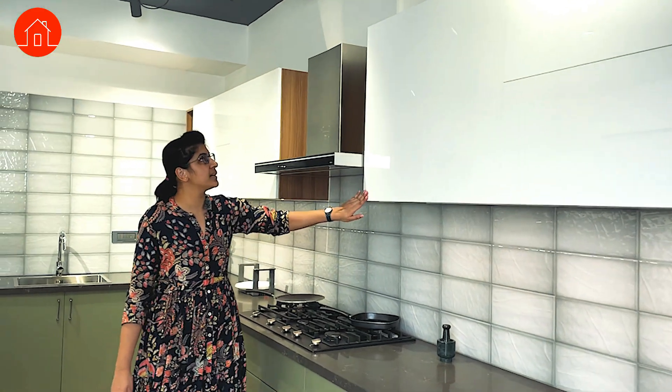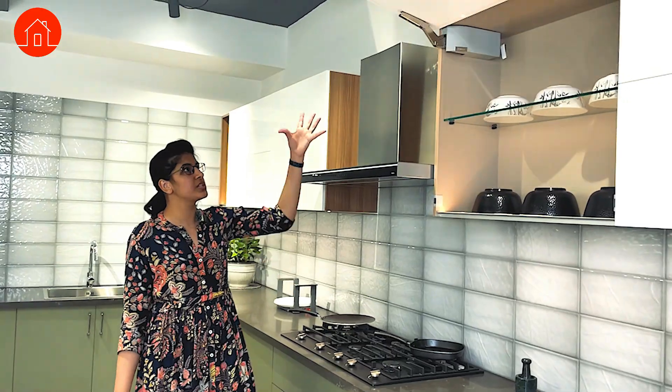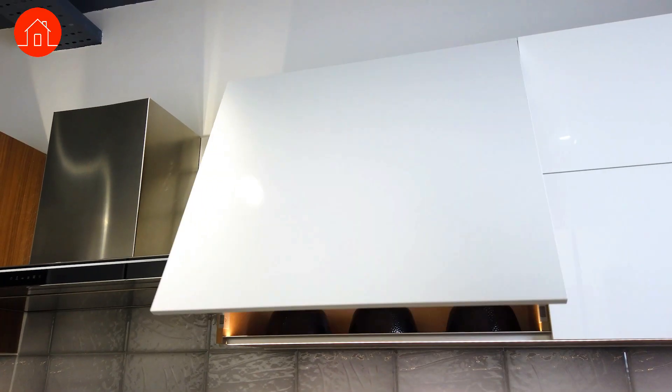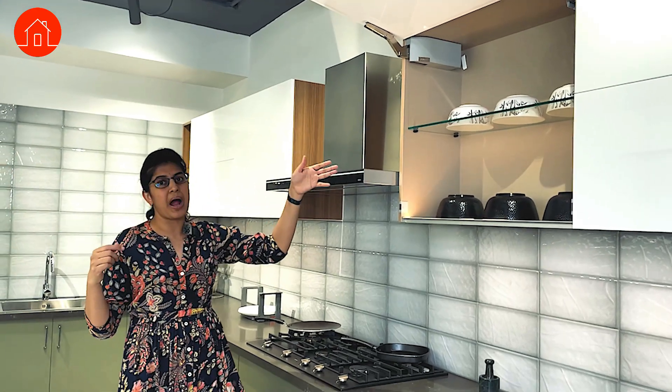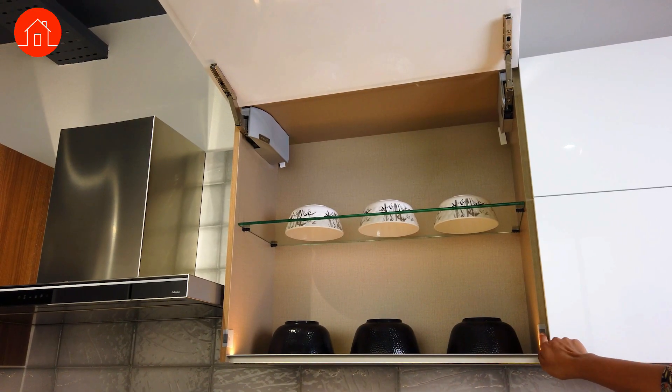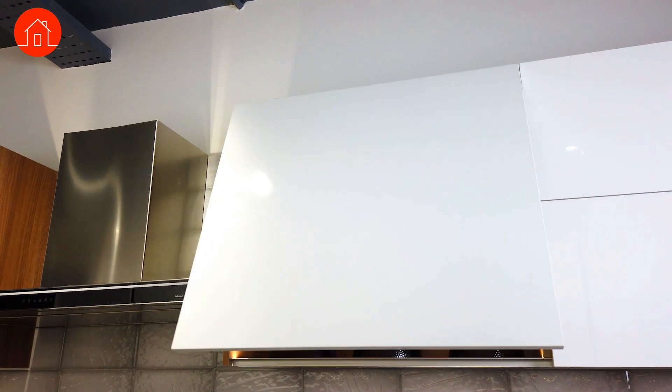The next one is a single mechanism which lifts as a single shutter. Here of course is a bigger box, but on my right side there are smaller boxes where we use the same hardware. This also I will close with a sensor because it's too high for me to reach.